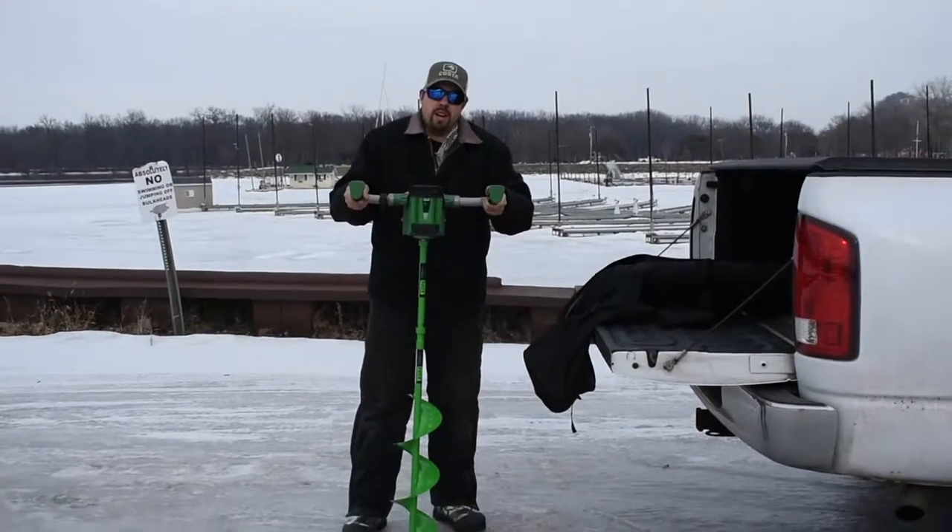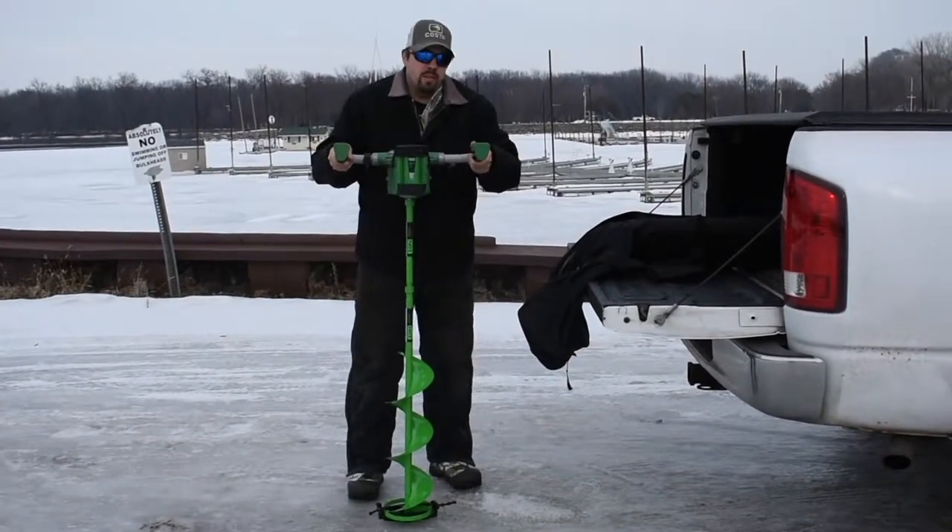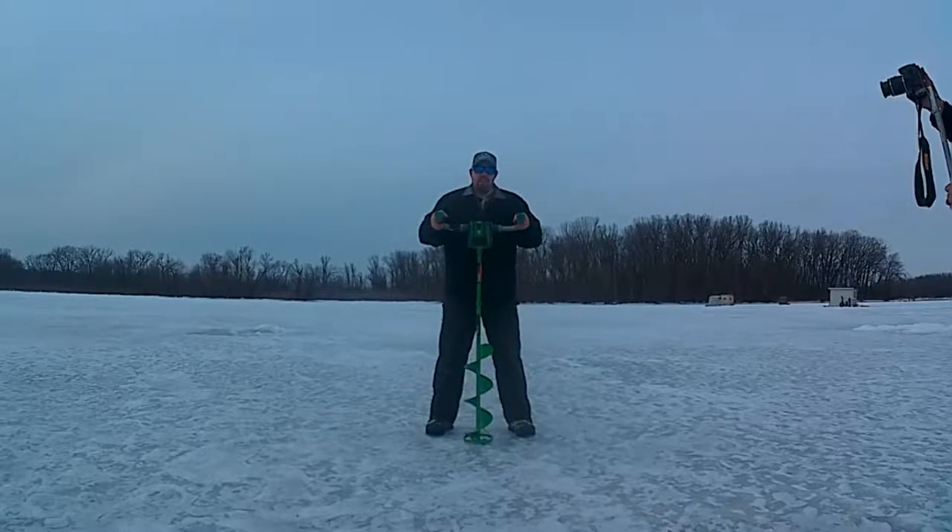There she is. When we get down on the ice, I'll talk a little more about it down there and we'll go from there. Guys, we're out on the ice now.